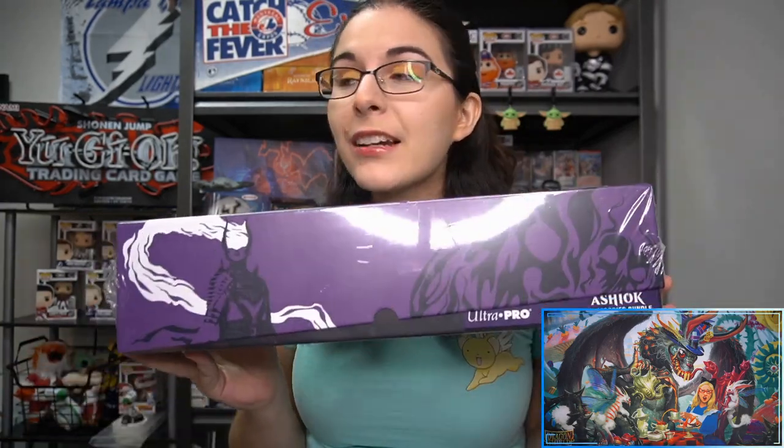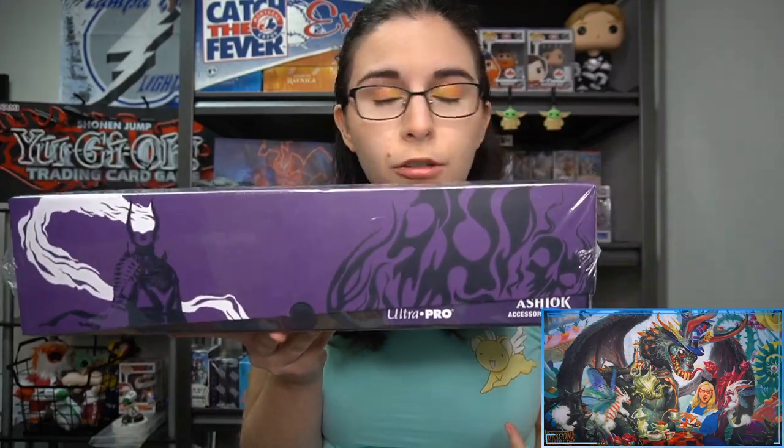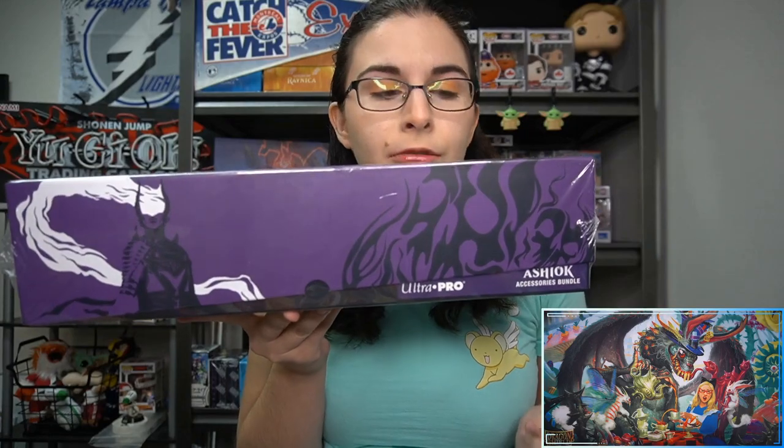Hello everyone, it's Ali from Titan, and welcome back to our channel. I am here with a bit of a different opening than usual, but I am going to be unboxing and showing off this brand new Magic Gathering product from Ultra Pro — the Ashiok accessories bundle.